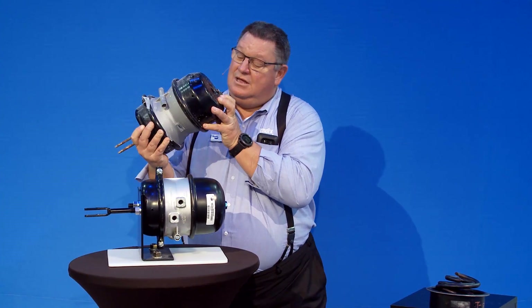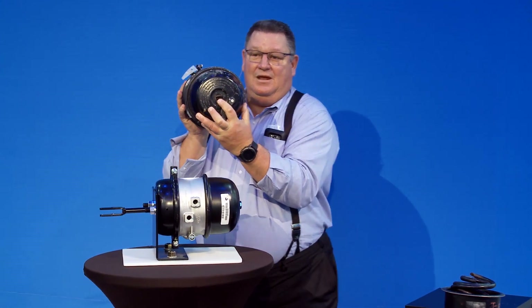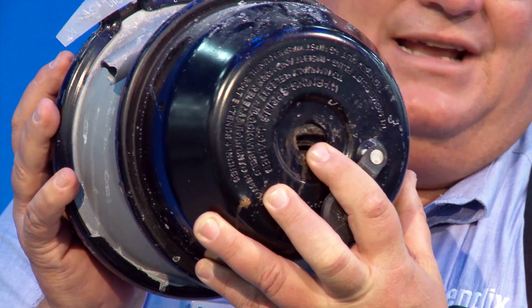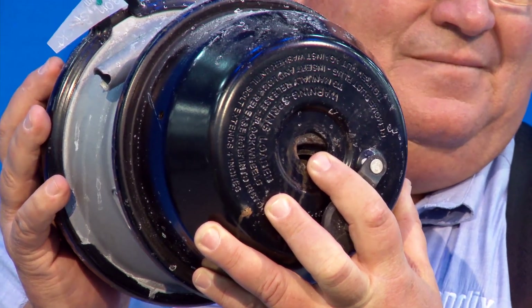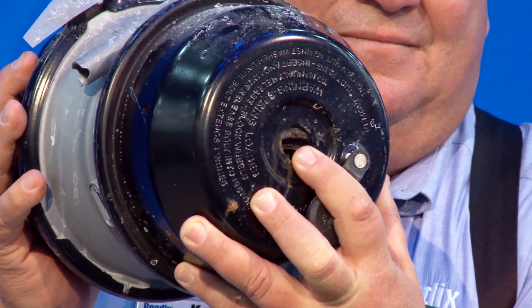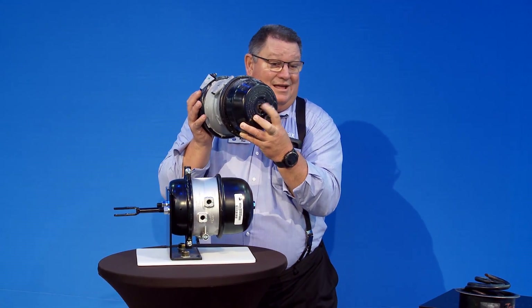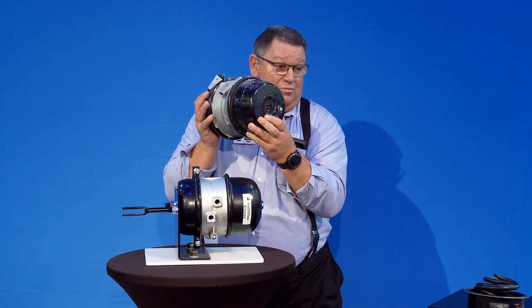You can also look internally. If you look inside, you can see where the caging bolt plate is. If the spring is broken, it doesn't line up with the hole. If it doesn't line up with the hole, you're going to have a hard time putting your caging bolt in there — and that tells you your spring is probably broken.